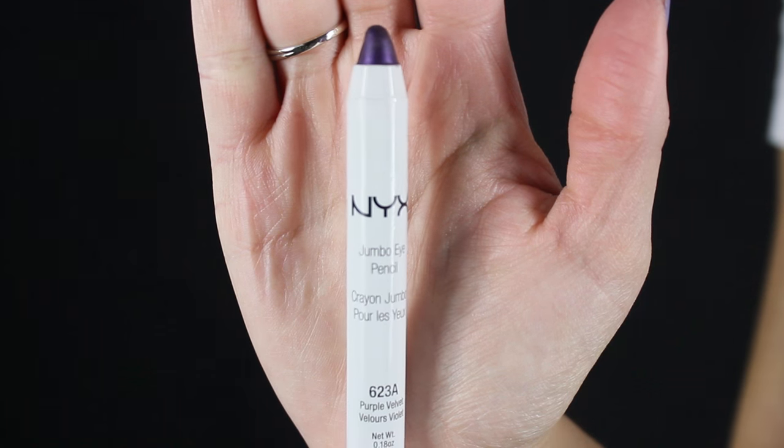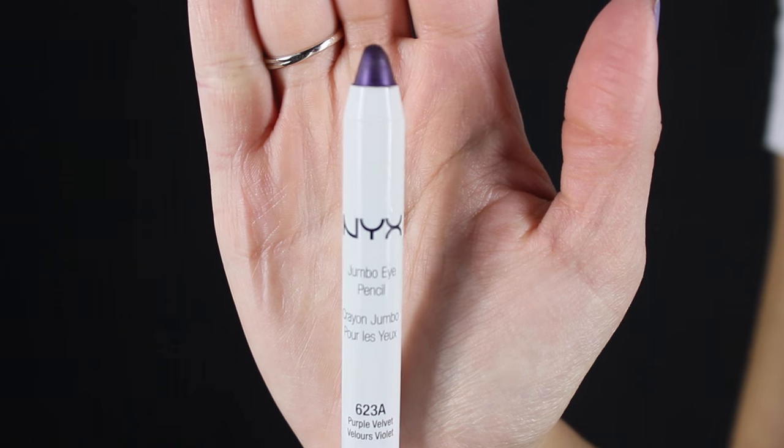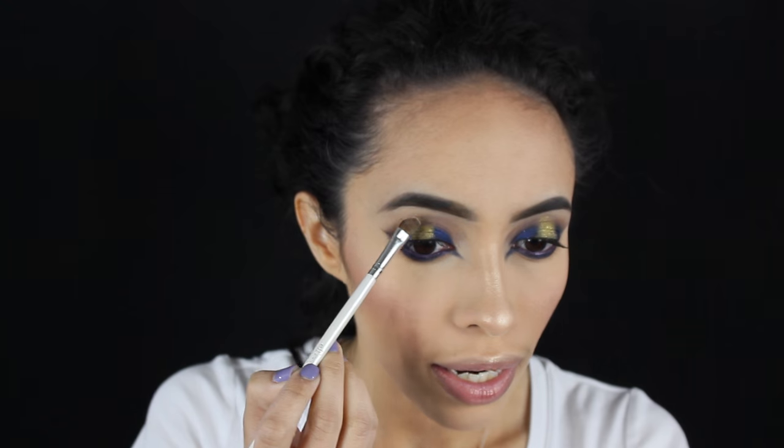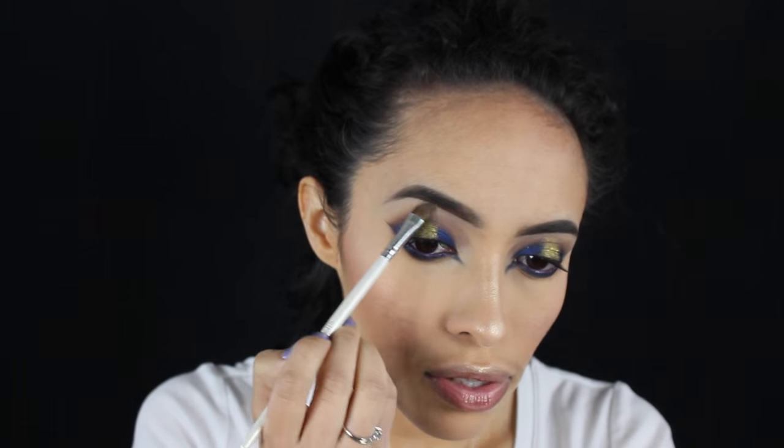I'm just going to take my NYX Jumbo Eye Pencil in the color Purple Velvet and apply this to my waterline. I thought this would be perfect for this look because Gwen is all about her colors — I was listening to her music today, watching all her music videos and I was just feeling the color vibe. Next I'm going to take a little angled brush and go in with backwater and skim combined, applying this underneath my eyebrow to highlight.